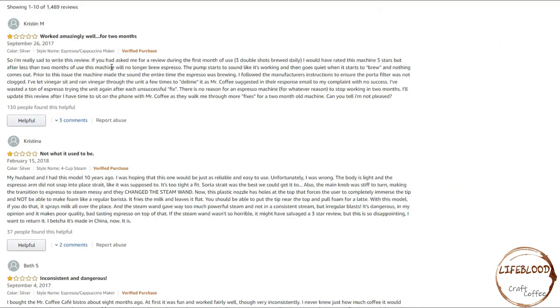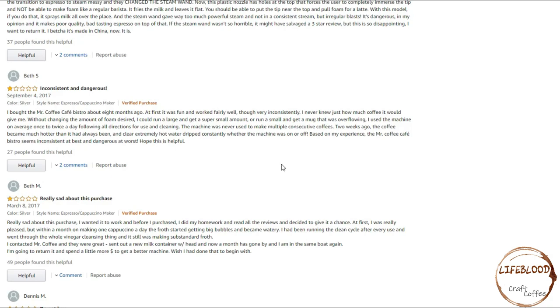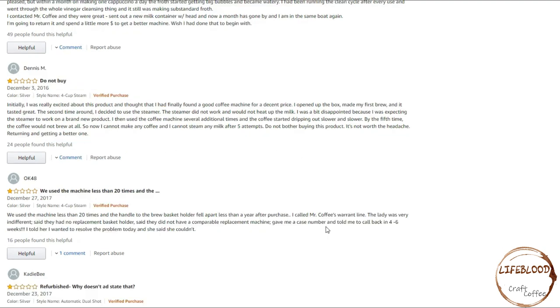Next, we'll look at the 1-star reviews. One reviewer says it worked amazingly well for 2 months. Another bought the Mr. Coffee Cafe Barista about 8 months ago — at first it was fun and worked fairly well, though very inconsistently. We would definitely have to test that to see if it is consistent. Two weeks ago the coffee became much hotter than it had always been and extreme hot water dripped constantly whether the machine was on or off. Based on that experience, the Mr. Coffee Cafe Barista seems inconsistent at best and dangerous at worst. Another reviewer opened the box, made their first brew and it tasted great, but the second time around the steamer did not work and would not heat up the milk. After several additional uses the coffee started dripping out slower and slower, and by the fifth time the coffee would not brew at all. We'll also brew multiple batches to see if it drips differently or slower.